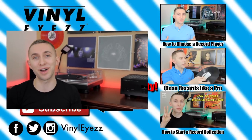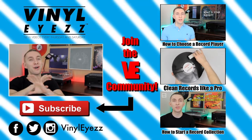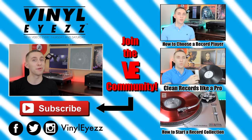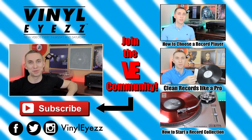Congratulations on watching all these videos. Enjoy your new turntable and all of the great music that comes with it. If you enjoyed this series, you should join the Vinylize community, give this video a thumbs up, and hit subscribe because I'm going to be coming out with a lot of great videos every Thursday and Saturday that you're not going to want to miss. Be sure to find me on Facebook, Twitter, Instagram, and more — all the links are in the description below. And most importantly, friends, keep spinning that vinyl.